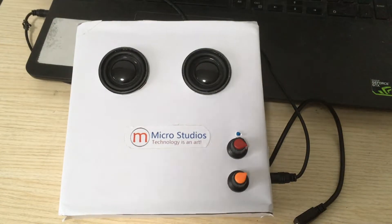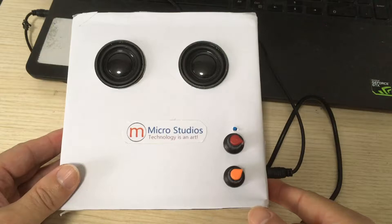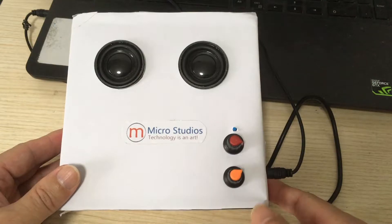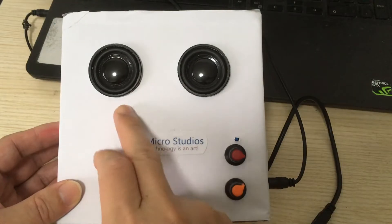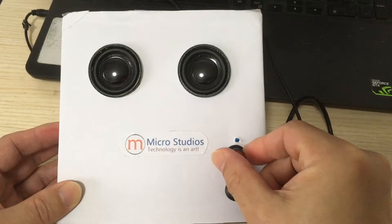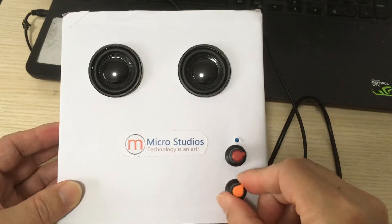Hello everybody, this is Michael. This is our DIY project — the PAM8406 stereo speaker project. It has two channels: left channel and right channel, with a separate adjustment for each.